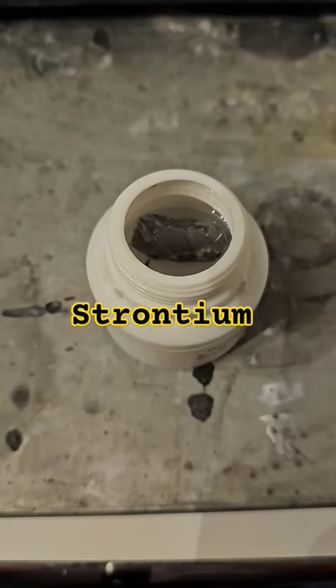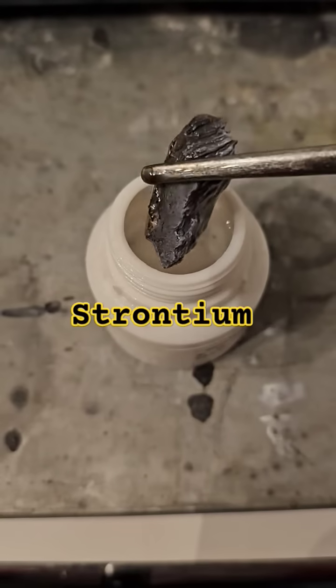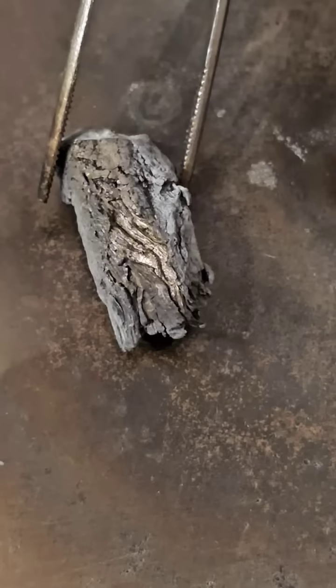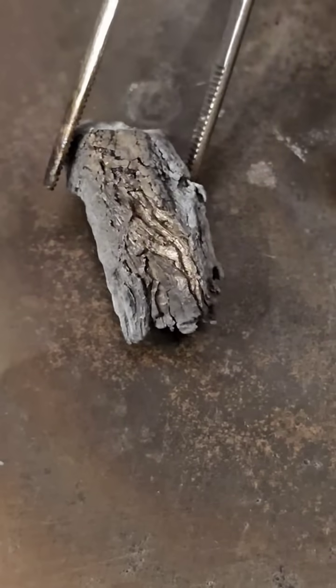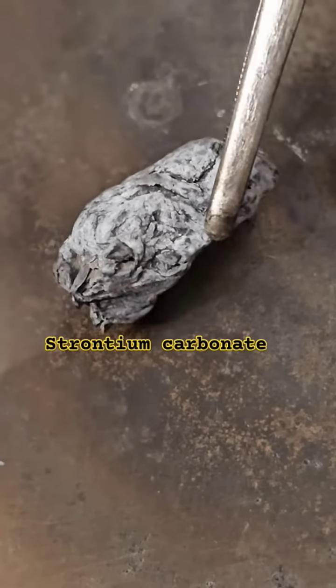This is strontium. Strontium is one of the alkaline earth metals and highly reactive, which is why it has to be stored under oil. It reacts with moisture and a lot of gases from the air, which is why it is covered in a layer of strontium carbonate.